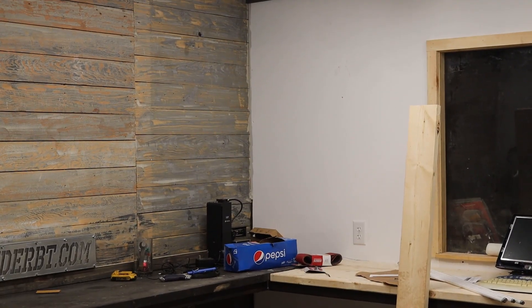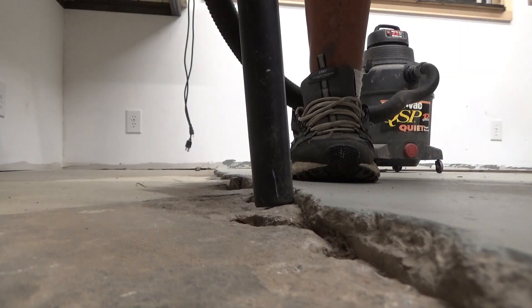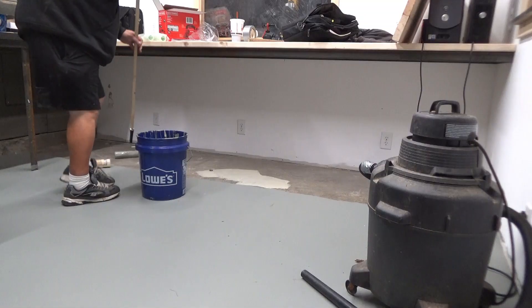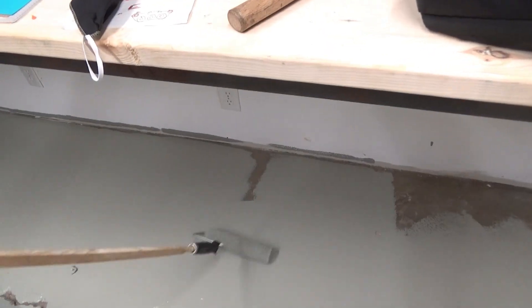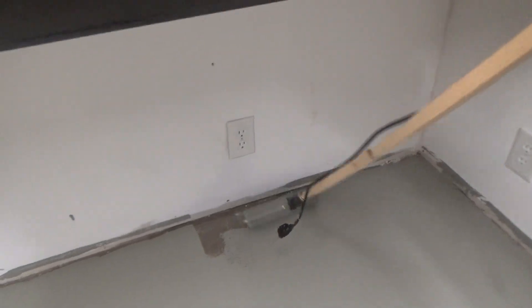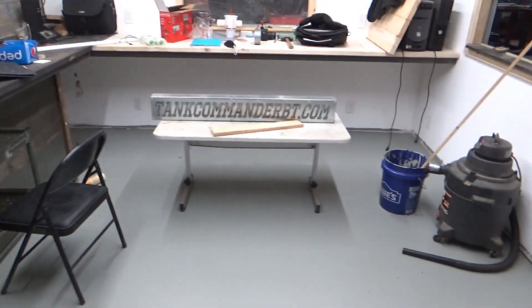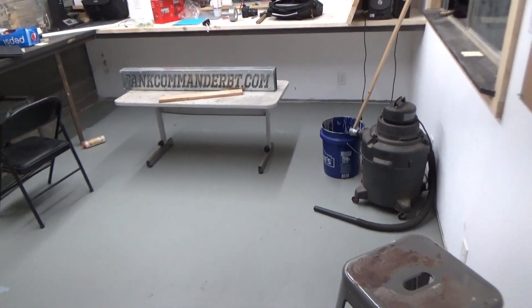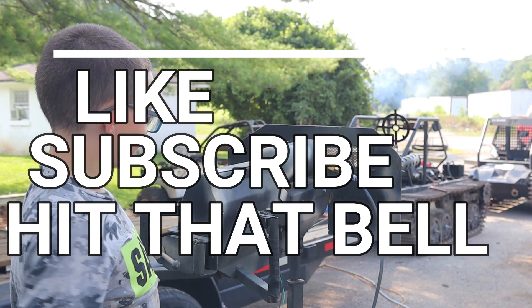All right, that's what the lights are in. Bam! Got that room painted. You can't really see that crack in the floor, so good.